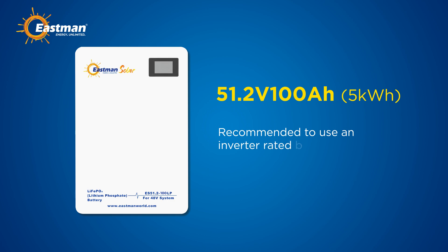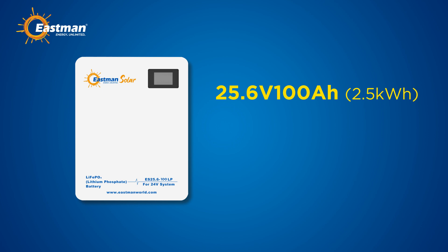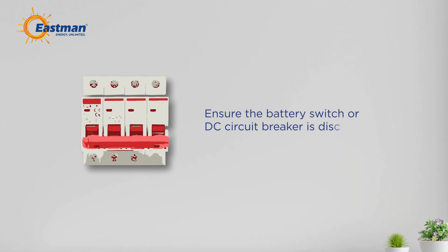When using only a 151.2 volt 100 Ah battery pack, it's recommended to use an inverter rated below 5 kilowatt. For a single 25.6 volt 100 Ah battery pack, use an inverter rated below 2.5 kilowatt. Exceeding these limits may lead to operational issues.